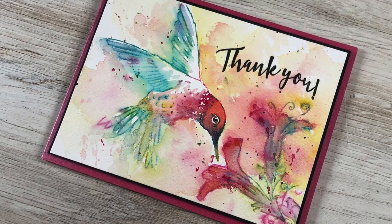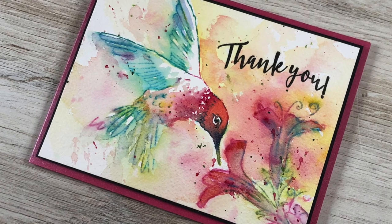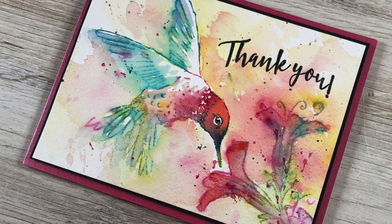Well hi there, I'm Sandy Almock and today I'm going to show you how to paint this really fun and movement-filled hummingbird.